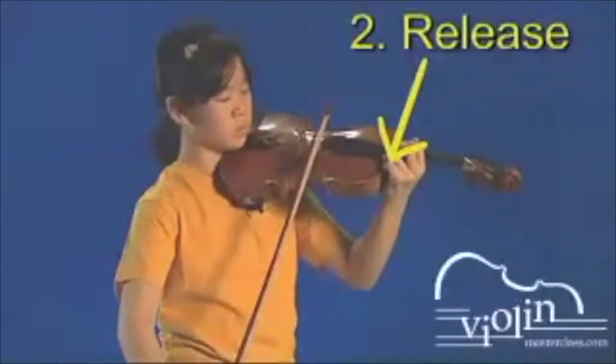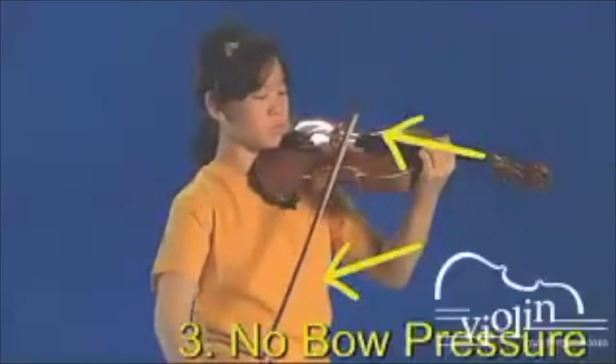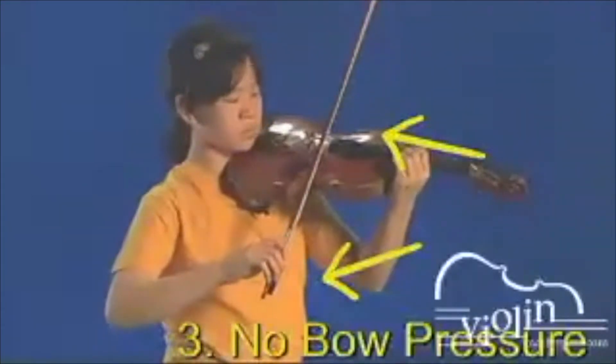This advanced Martelé definition requires that you have practiced the Collé motion. From now on, every Martelé stroke starts with the Collé motion. The stroke has three parts: the careful preparation of the Collé, the stroke that releases most of the pressure with the explosion of the Collé, and the end without bow pressure on the string.